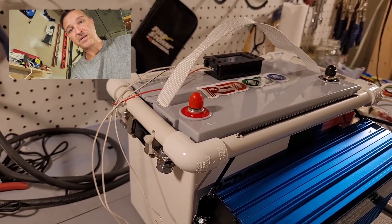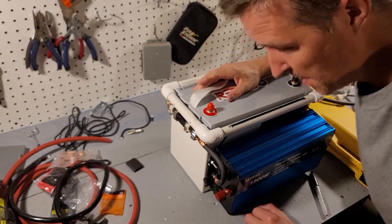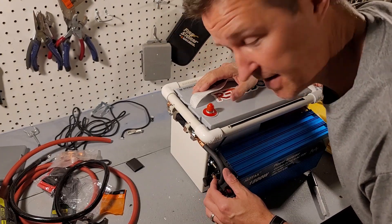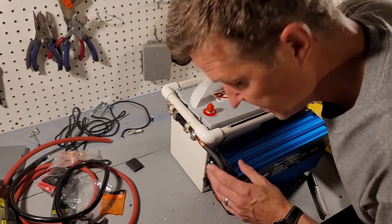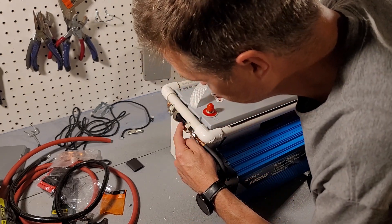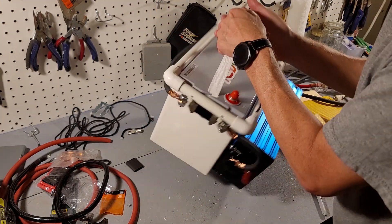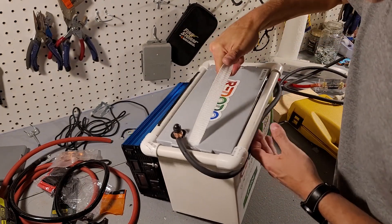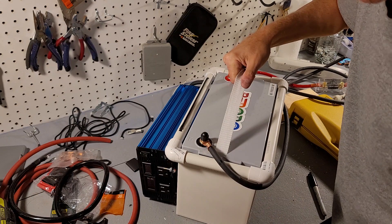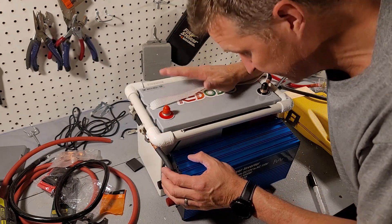I believe I've got the negative wiring all set up. I just need to put some heat shrink on it and zip tie it. It goes from the negative terminal of the inverter to this shunt, then around the battery. There's going to be a zip tie right here, and then it just connects to the battery. The negative connection is done — now I just need to do the positive.